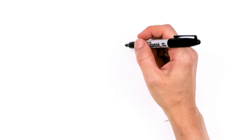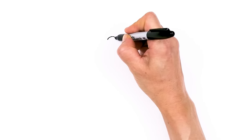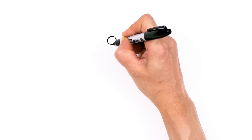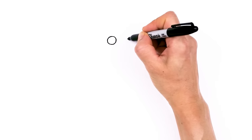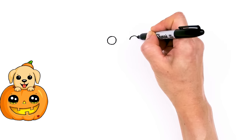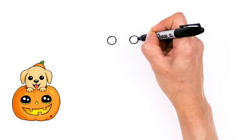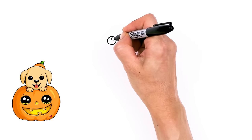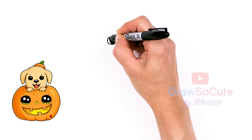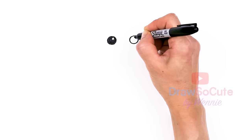To draw this cute dog, we'll start by drawing his eyes. I'm going to come right here and draw a circle — not too big, just a small circle. And I'm going to come right next to it and draw another circle. Now with my circles in, I'm going to come to the top right here and draw another circle for a highlight and shade everything else in. Same thing over here.